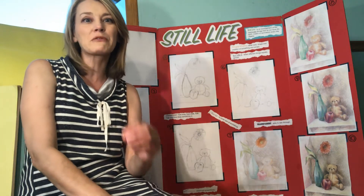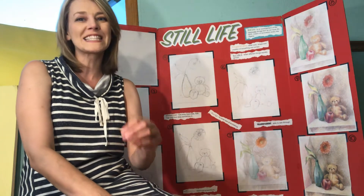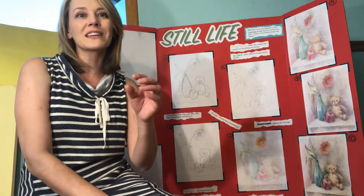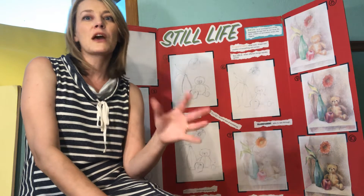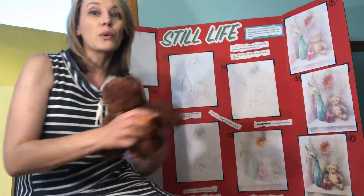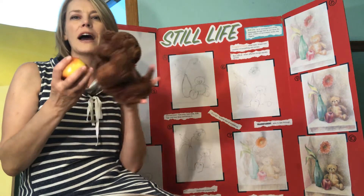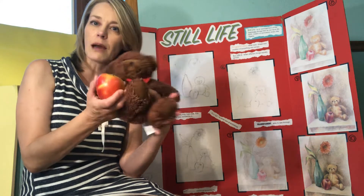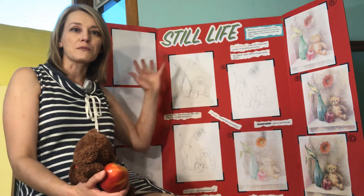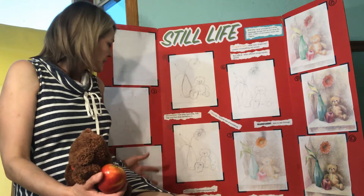Hey guys, it's me. I'm back with my brand new course called Still Life Deconstructed, and I will show you how you can create a masterpiece from scratch so that you can cherish your favorite toys and food forever. I will show you how professionally you can set up your still life, how you can draw the still life from sketch to lines to shapes to forms.